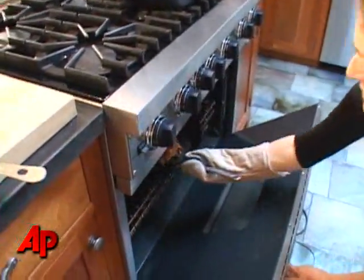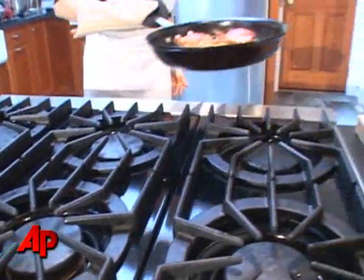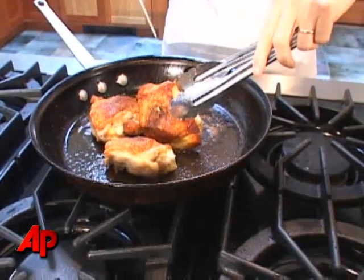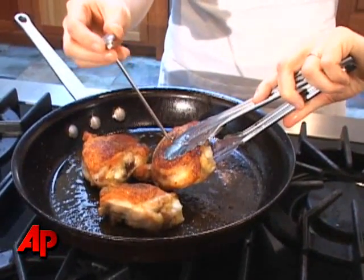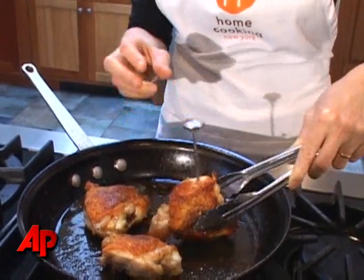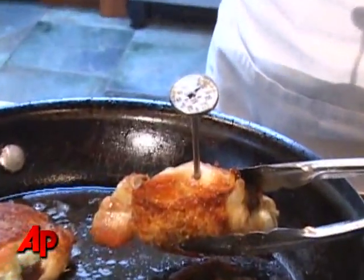For thighs, which are these, chicken thighs usually take about 15 minutes. If you had nice thick breasts, they would probably need to be there for about 25 minutes. Now we need to take the chicken's temperature. Take the largest piece of chicken — because if the largest piece is done, they're all done. Hold it sideways because it is just too shallow to stick this straight in. Just make sure it reads 165, which it does.